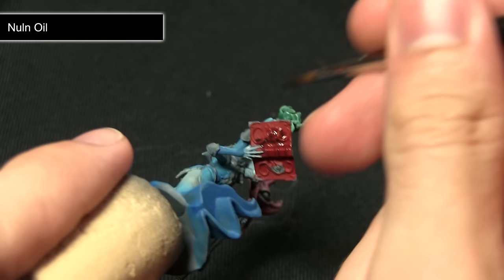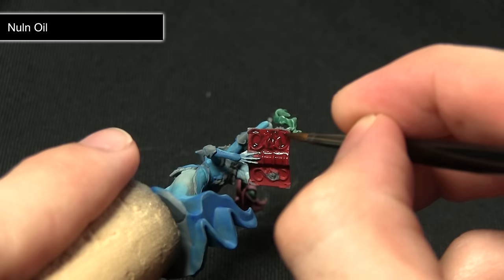When applying the wash we just want to apply it quite liberally, making sure we get it into all these recesses. Be careful around the hand as we don't want to darken it — this will just create a nice dark red colour.